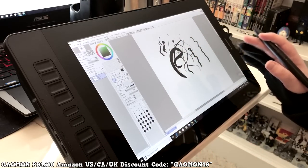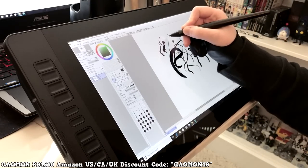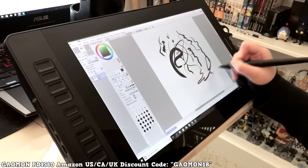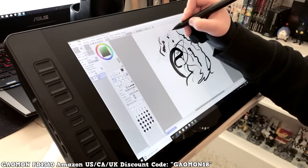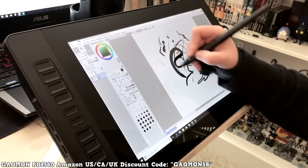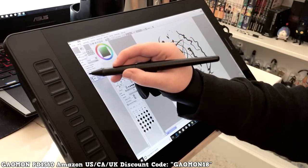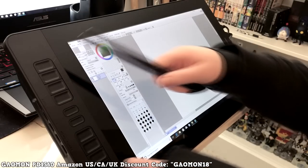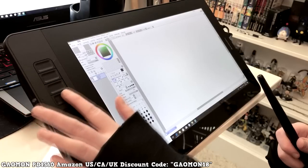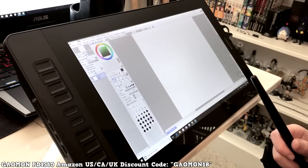I'm glad it has hover because that's my biggest pet peeve with tablets. I bought one once that couldn't hover and I had to get rid of it right away. This one is really nice — I'm shocked by how good the pressure sensitivity is. Even a tiny light touch registers, which normally doesn't happen. It also has shortcut keys on the side — one zooms in, another zooms out — and you can configure them for different actions.